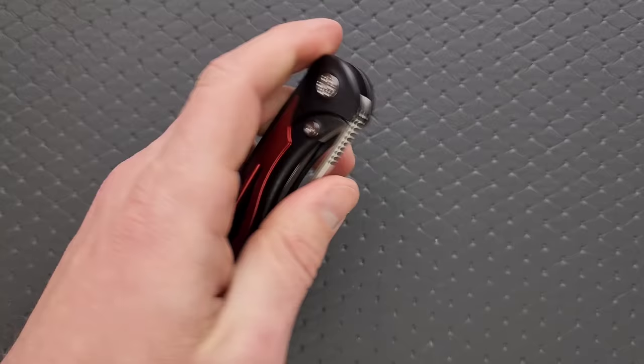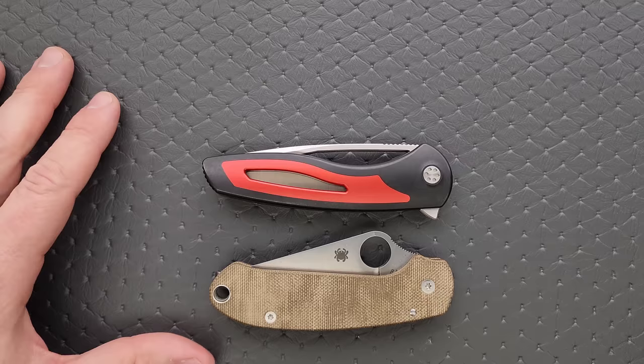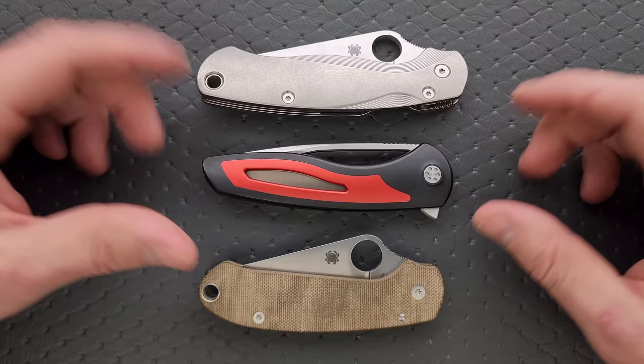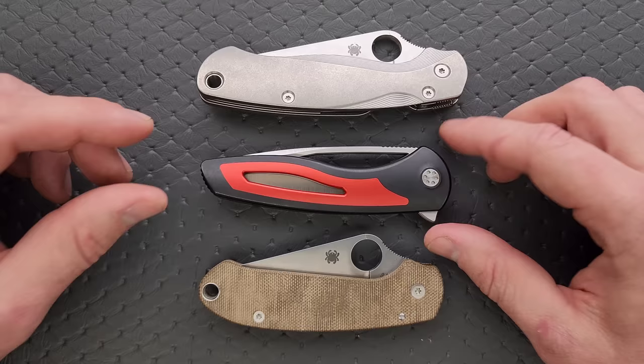Let's do carry profile. Thickness up against the Spyderco Para 3 — you can see it's a little bit thicker, but it's important to point out that the scales here are contoured, which is usually preferable. It feels a little bit better in the hand versus thinner, flatter scales. Length and height up against the PM2 and Para 3 — just like the other EDC friendly Sharp by Design models, this is going to be an absolute joy to carry. It doesn't feel tiny, it doesn't feel huge — it just feels like the size of your average pocket knife. It's nowhere near as tall as the hump in the Para 3. I think this is less cumbersome overall than the Para 3, despite the Para 3 being a fair amount shorter.